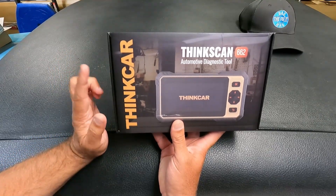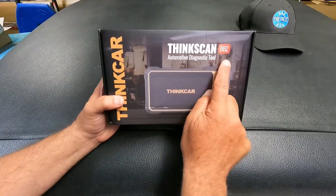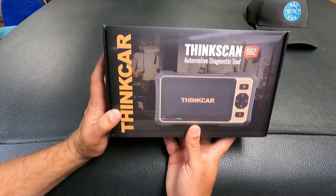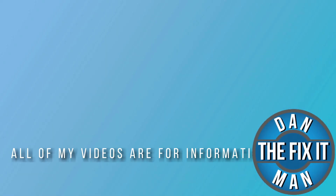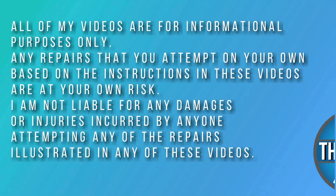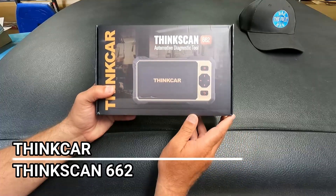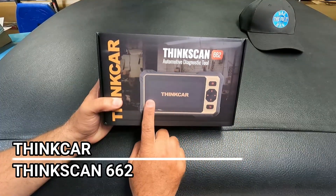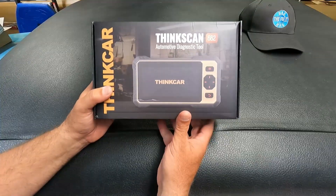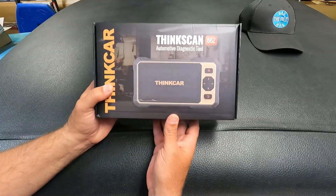Got another scan tool to look at today from Think Car. This is the ThinkScan 662. Let's open it up and take a closer look, and then we'll get this connected to a vehicle and see how it does. I've got the ThinkScan 662 from Think Car to look at today. Let's go ahead and get right into it and open this up and see what comes included in the box.